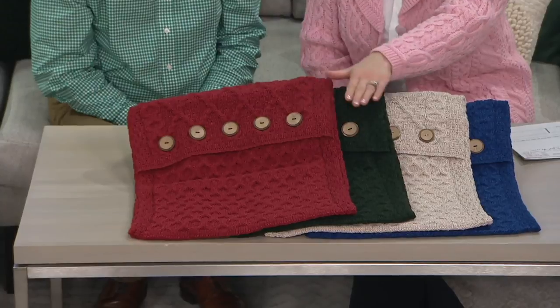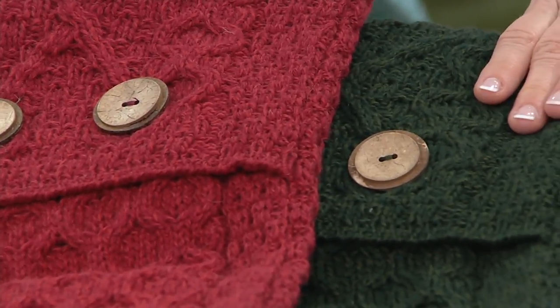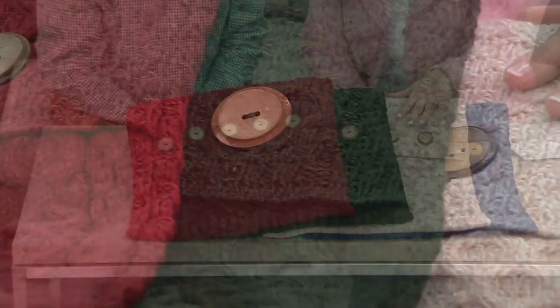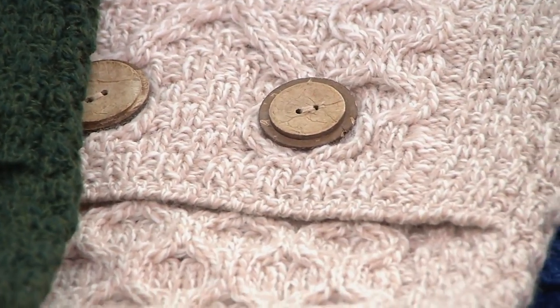Here are your colors. We have the red. We also have this deep hunter green right here. Then we have parsnip — think of it as like an oatmeal kind of color. And then we also have blue marled.